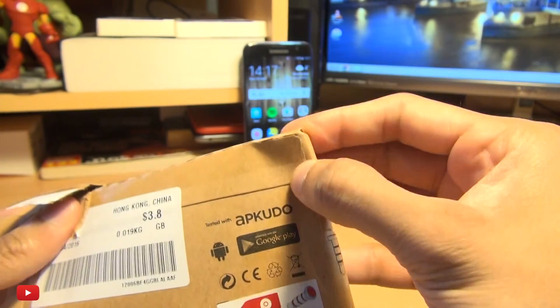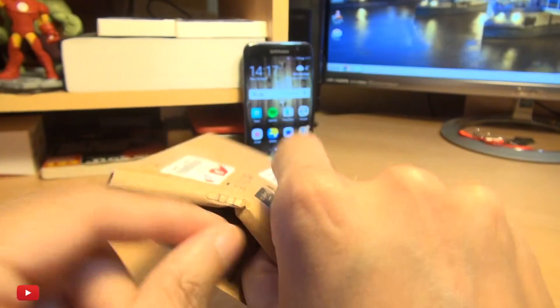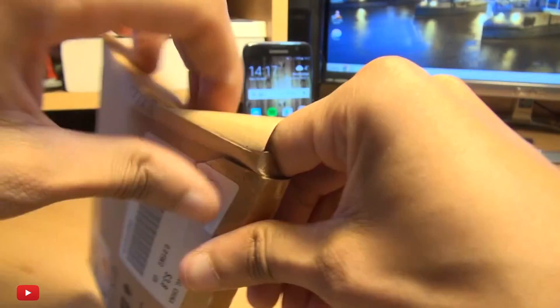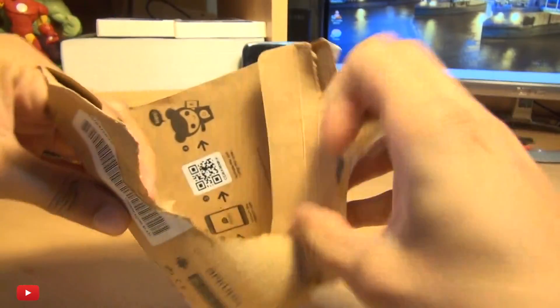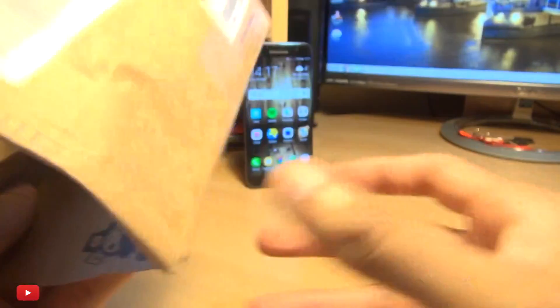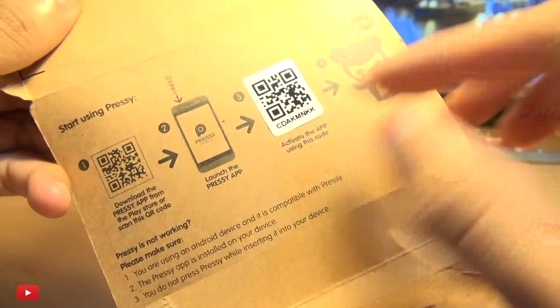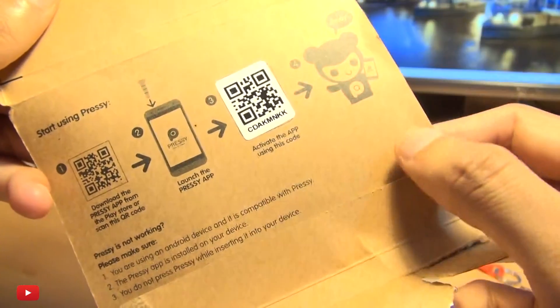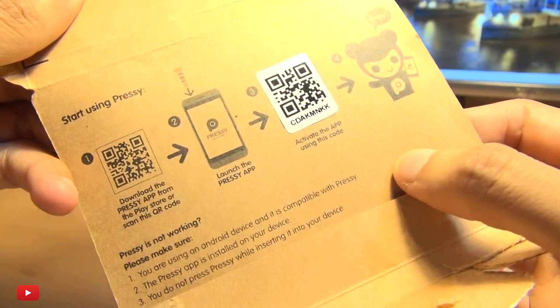I think there are some instructions inside, so I'm just going to rip this open. It's sellotaped up pretty tight, to be fair. Here we go. You can see, if I turn that the right way around, it gives you a QR code to scan. You can launch the Pressy app and then use the app to pair up the device using the QR code.